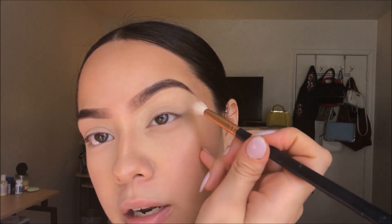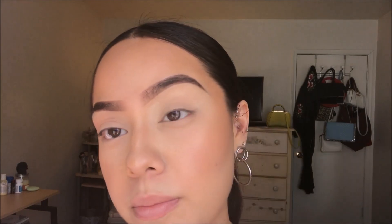I'm gonna be taking a Morphe R38 brush and applying that directly into my crease, and I'm also gonna start creating a V-shape on the outer part of my eye.